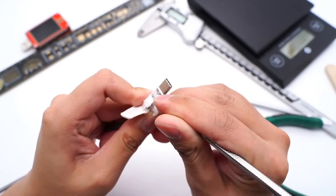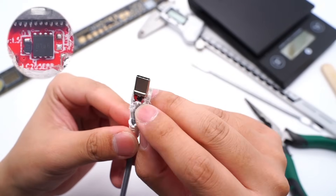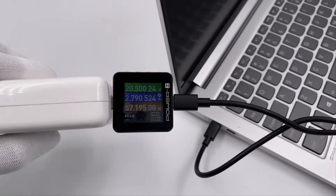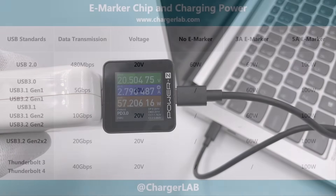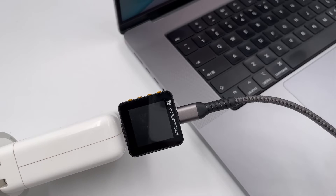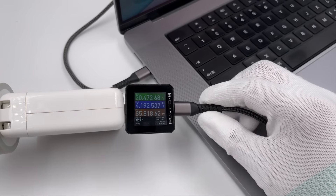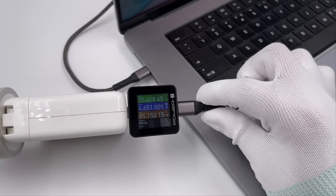We've taken apart lots of cables and found that some cables are equipped with an eMarker chip, which can facilitate the handshaking. But for those cables without the eMarker chip, the current will be limited to 3A. Only cables with a 5A eMarker chip can support 100W charging. Except for the Thunderbolt cable, charging power and data transmission are not related, so a 5A cable is necessary to get 100W charging power.